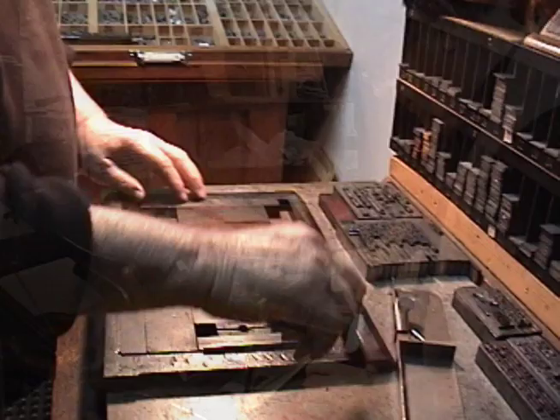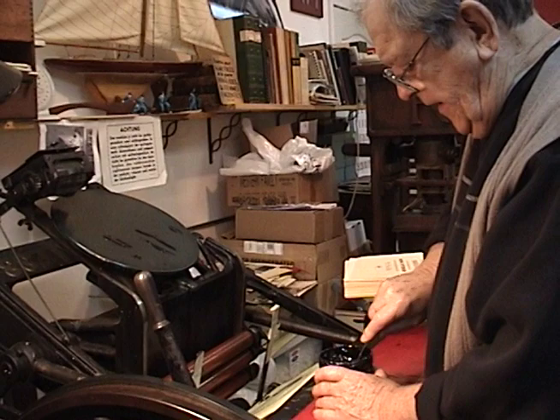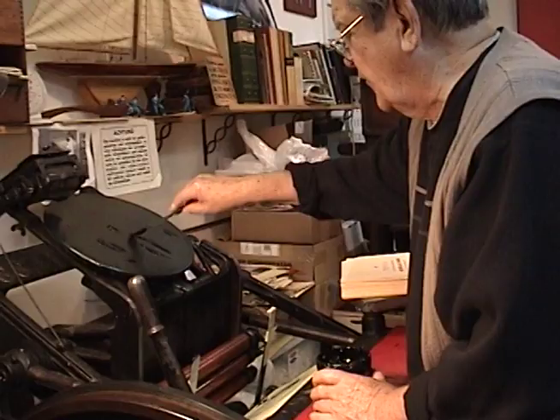This is the ink. It's a little thick. That's because it's so cool.